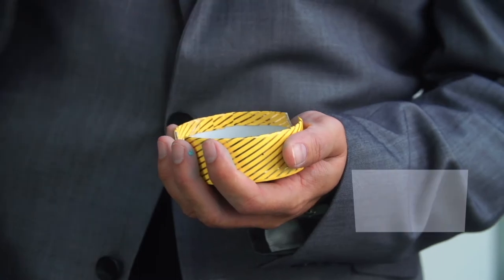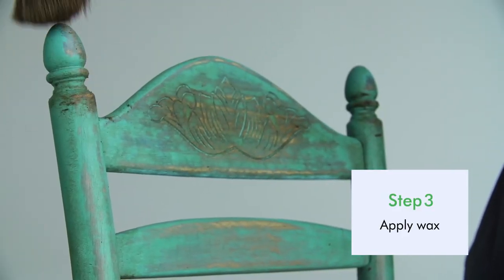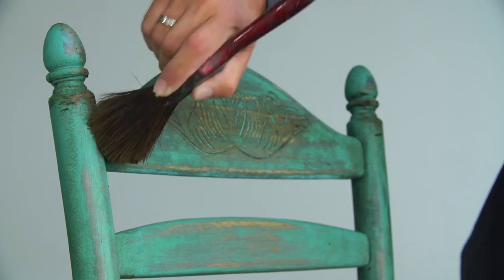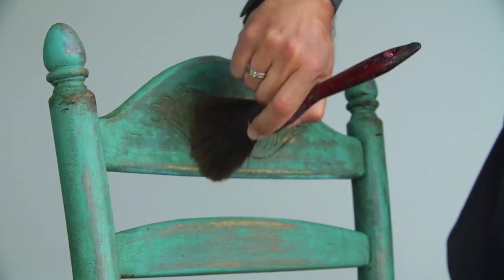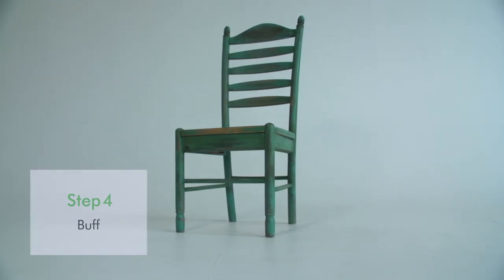Once it's all dry, just use a little bit of furniture wax, again in all the areas that would have natural wear and across the back where you have the extra detail. Once that's dry, buff it up and you've got something that's going to make your house look even better.